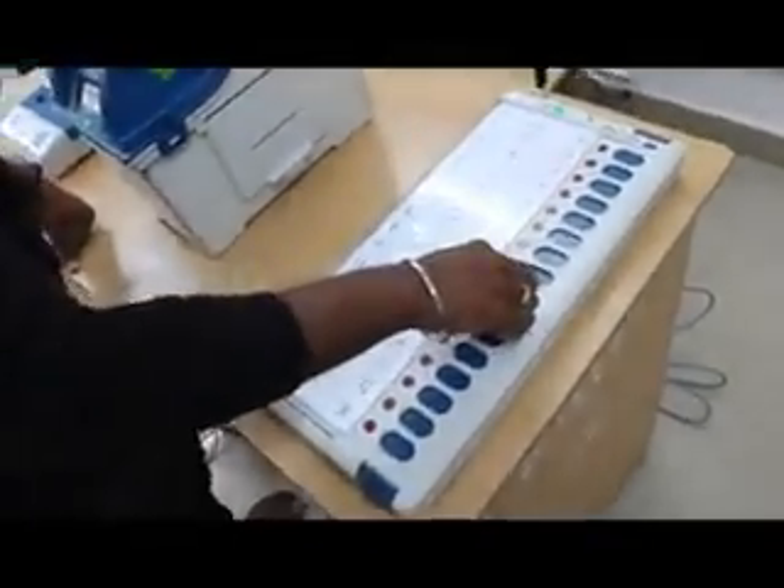Now we are going to go to the voting compartment. The compartment is going to be moved. If you want to enter the red signal, press the red color light. Confirm the red color light. That is the VVPAT machine.